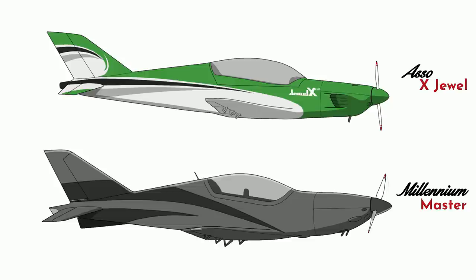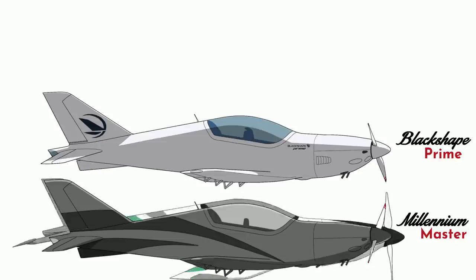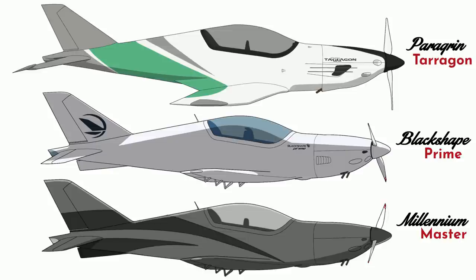While there was nothing really wrong with the plane, the business itself didn't survive, though the design was picked up by two separate companies. First was Black Shape. They took the Millennium Master design and released it almost exactly as is, with only very minor changes to the outside but a fairly spruced up interior. The next group to pick up the design was Pellegrin out of Latvia. They made some changes to the design and called it the Terragon.